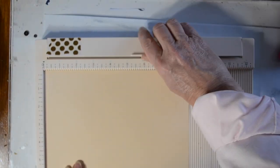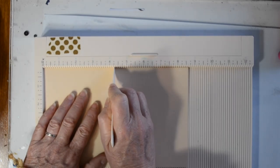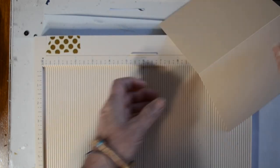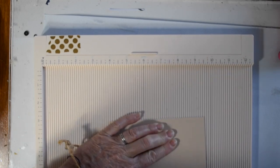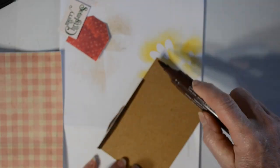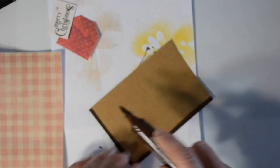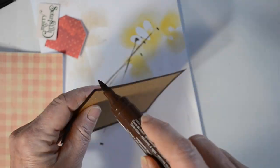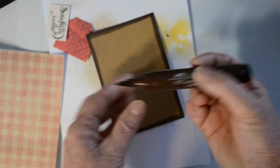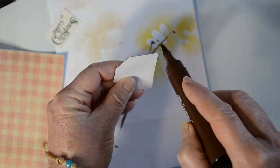I'm going to start with a card blank. This is Close to My Heart paper. It's cut at eight and a half by five and a half and I scored it at four and a quarter and burnished in the fold. Now I'm going to take this craft paper and turn it into dark brown paper just by going around the edge with my Faber-Castell Pitt Pen.